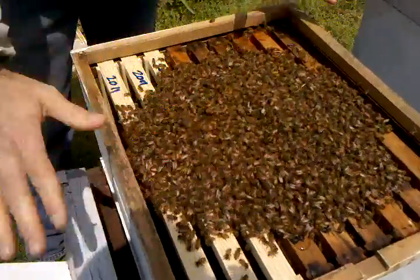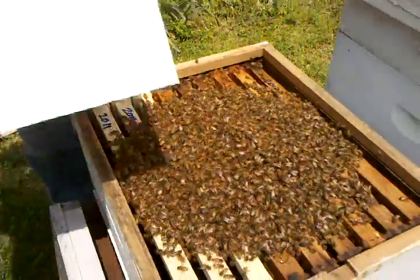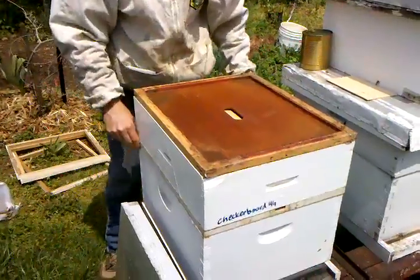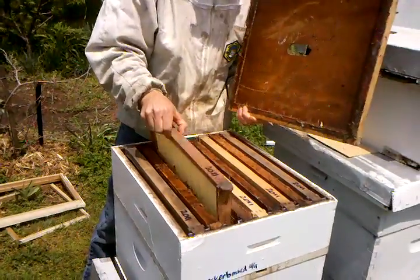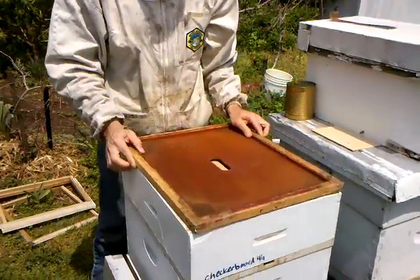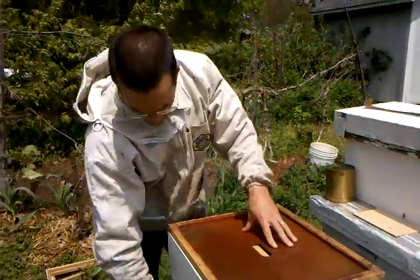Now you can see they're just going to kind of spread out. We're giving them a little boost to start off with — we've got some honey from dead-outs, but I've checkerboarded it in the top with empties and food. So they should be good to go. We will feed these as the honey flow gets started — we're pretty close to the honey flow here.